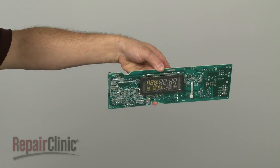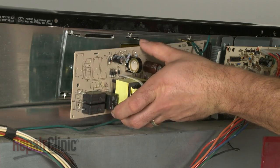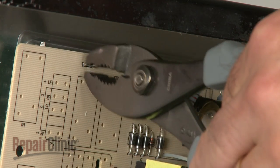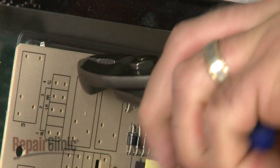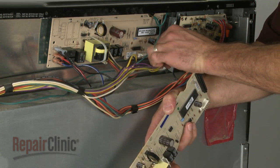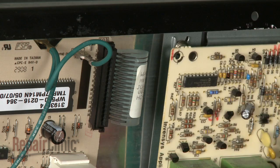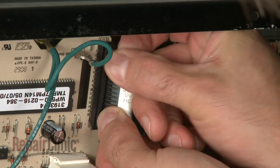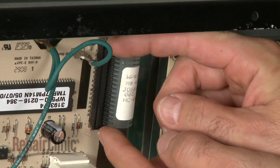Install the new clock control board by positioning it against the control panel, then secure it with the tabs. Now transfer the wires from the old component to the new one. Reattach the ribbon wire to the new board by inserting it into the connector, then snap the connector into place.